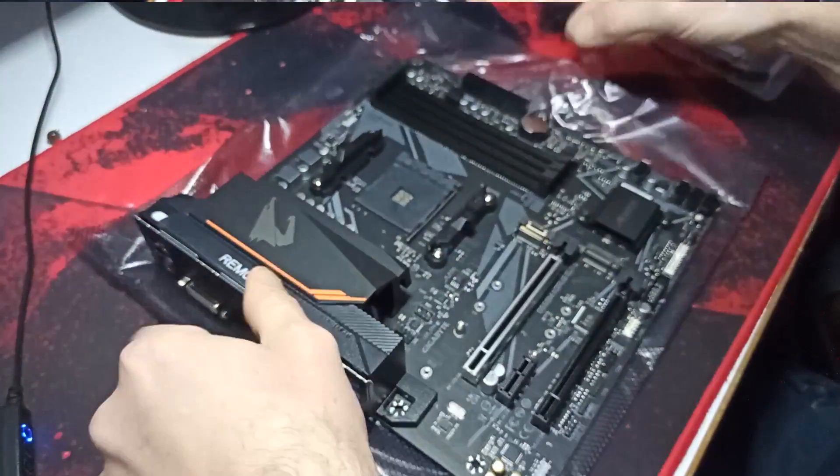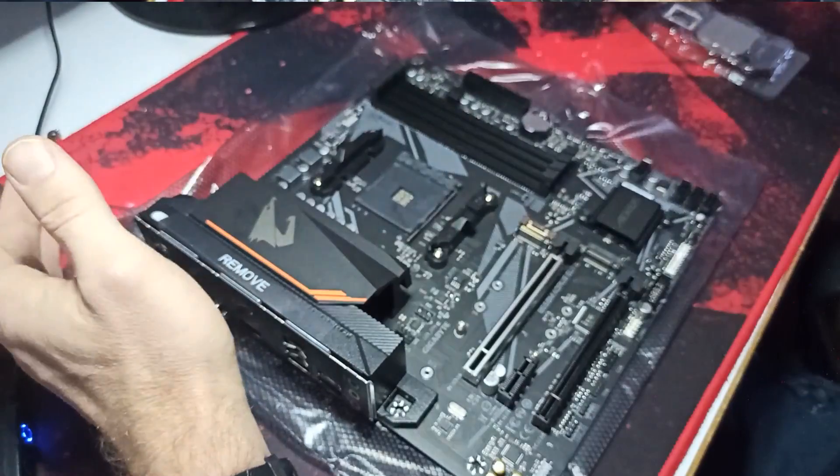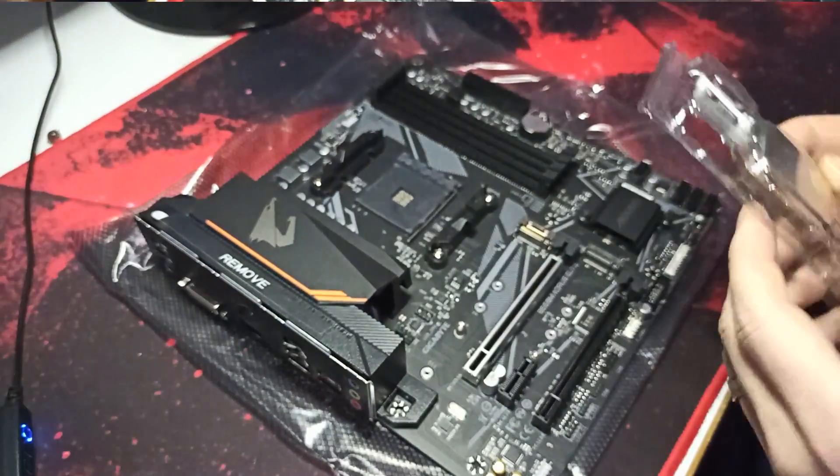Hello everyone, welcome to Prospect Tips. Today I've got a mainboard and I want to use this mainboard for the Ryzen 5 5600G series — and how we put it in?